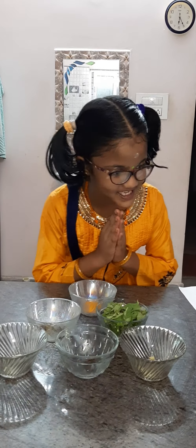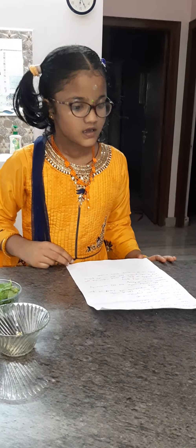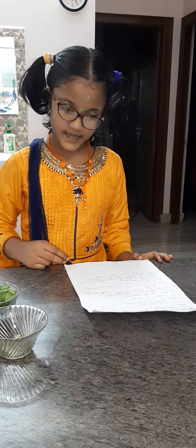Welcome to Mutu's Kitchen. Today I am going to make an immunity booster drink.